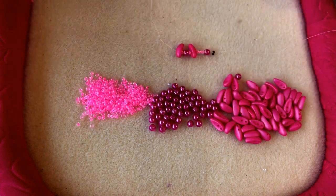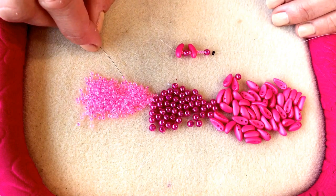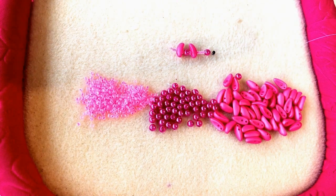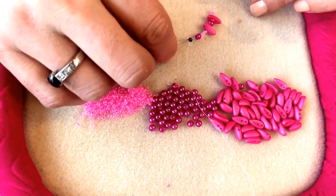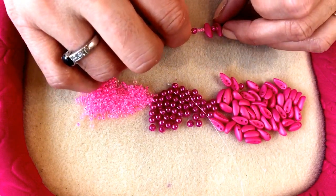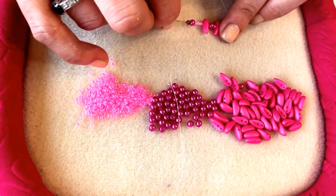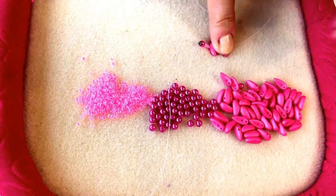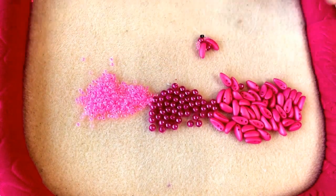It looks a bit like two commas sitting next to each other. Then pick up four more size 11 seed beads. Now thread back through the very first 4mm bead and the seed beads you added, back through the chili bead, back through the size 11 seed bead, the 4mm bead, the size 11 seed bead, and back through that next chili. Put your thumb on it to pull it into shape.